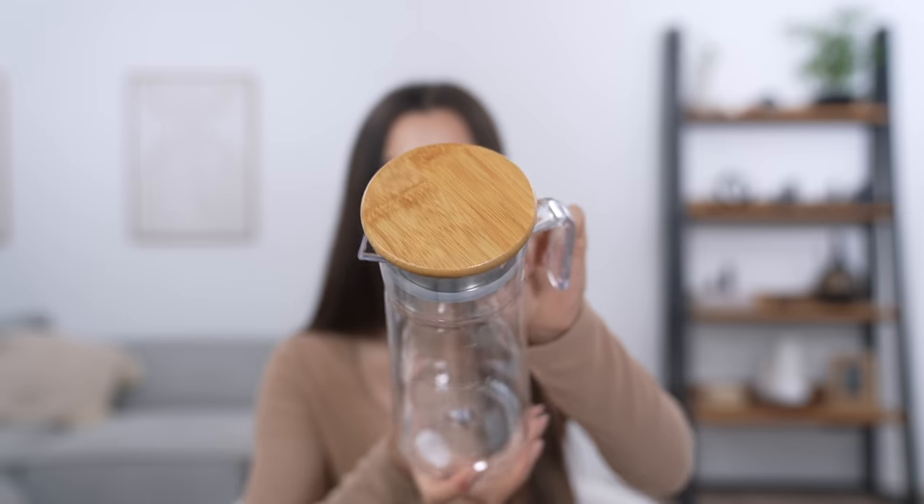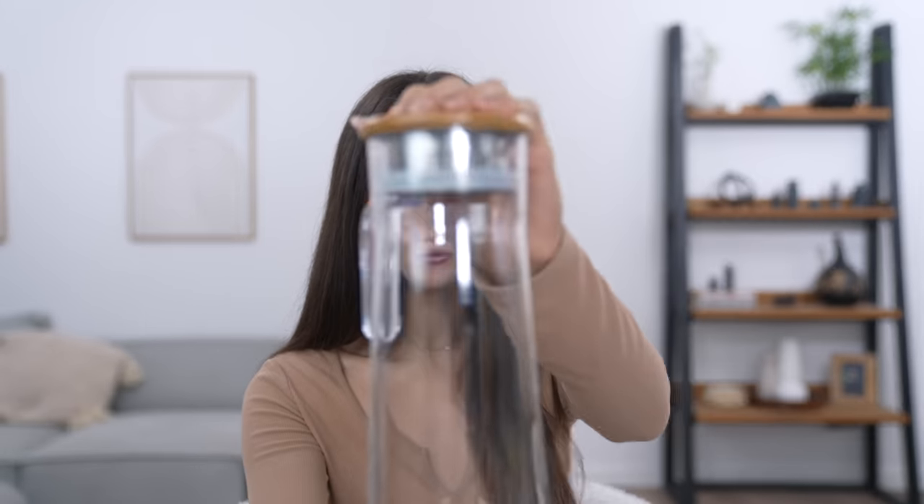Moving on, the next item is this water slash juice jug. I've always wanted one of them — they're usually really expensive in shops, but this one was £8, so I just went for it. It's probably going to be plastic for that price, and it is. But it's actually a pretty nice jug regardless. It has a really stunning wooden lid and it also has a strainer inside — I didn't even realize that. So if you want to put fresh fruit in here, that's such a good idea. I'm really happy with this.